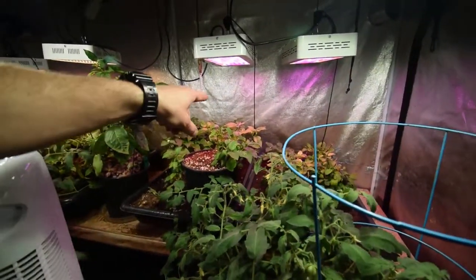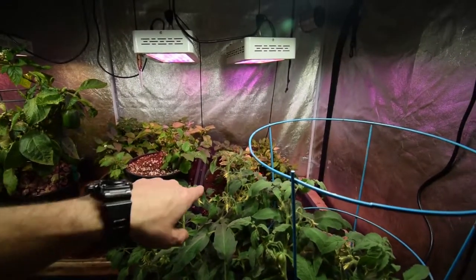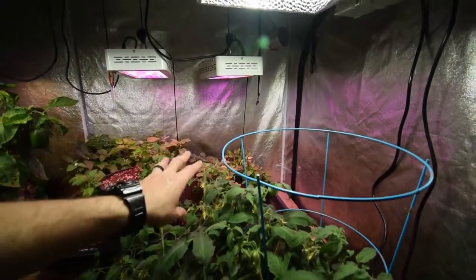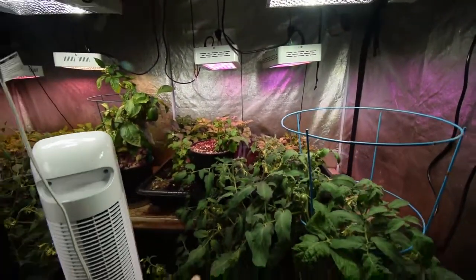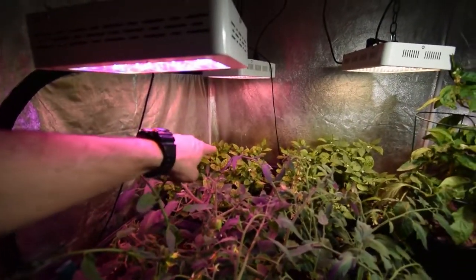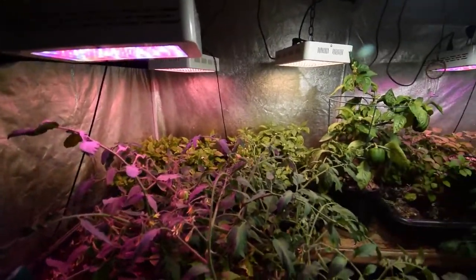The peppers seem to be doing okay. I think I over watered them a little bit this week because I came down and just did a big mass dump watering. Some of them started to turn a little yellow so I haven't watered today. I'm going to probably hold off for another maybe two days on that — give them a chance to dry out. You can see they've got a kind of a yellow, mealy look to the leaves. Peppers don't like to be wet and sitting in wet soil too often.